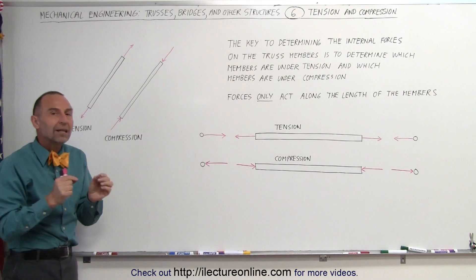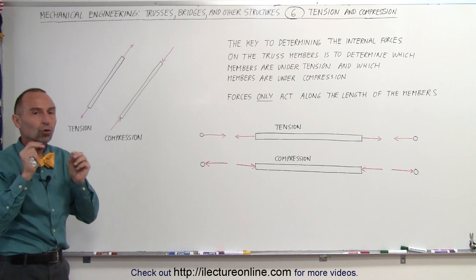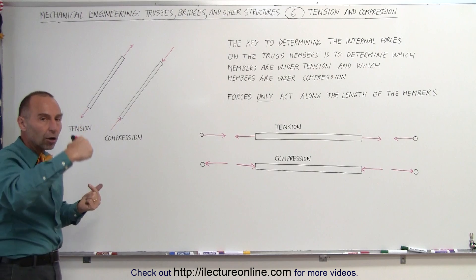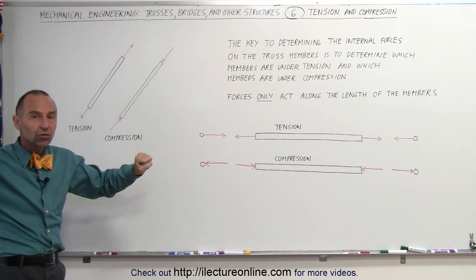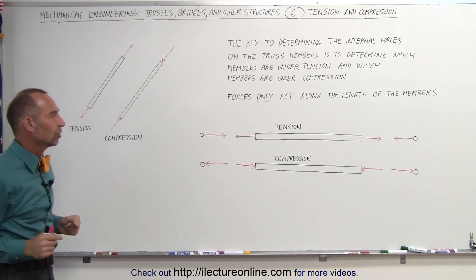The structure is made in such a way that all the forces are channeled towards the ends of the members where the joints are, and the forces are along the members — either under tension as the members being pulled, or under compression as the members being squeezed or pushed together.